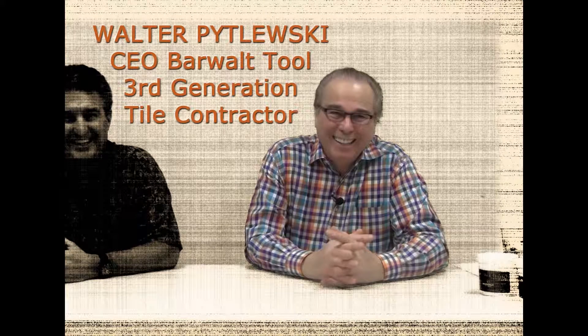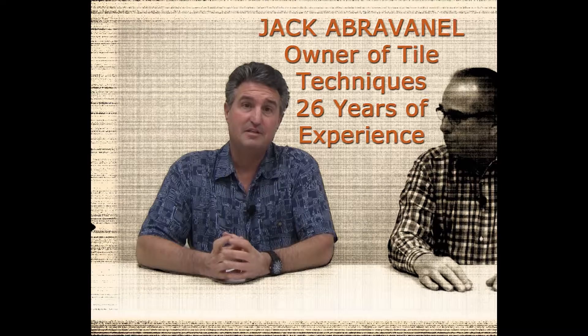Welcome to Barwell Tool Talk. I'm Walder Pitlooski. My name is Jack Abravenel. Let's talk tools.